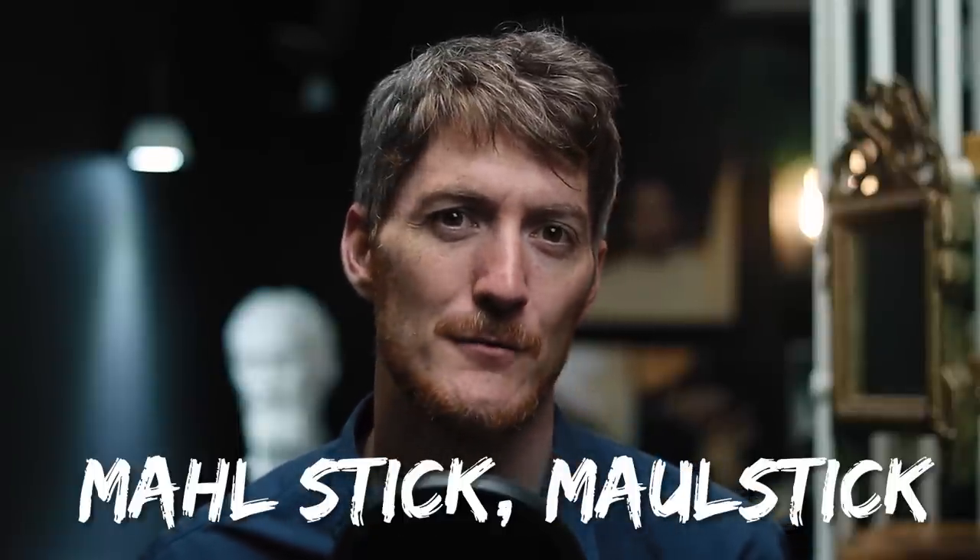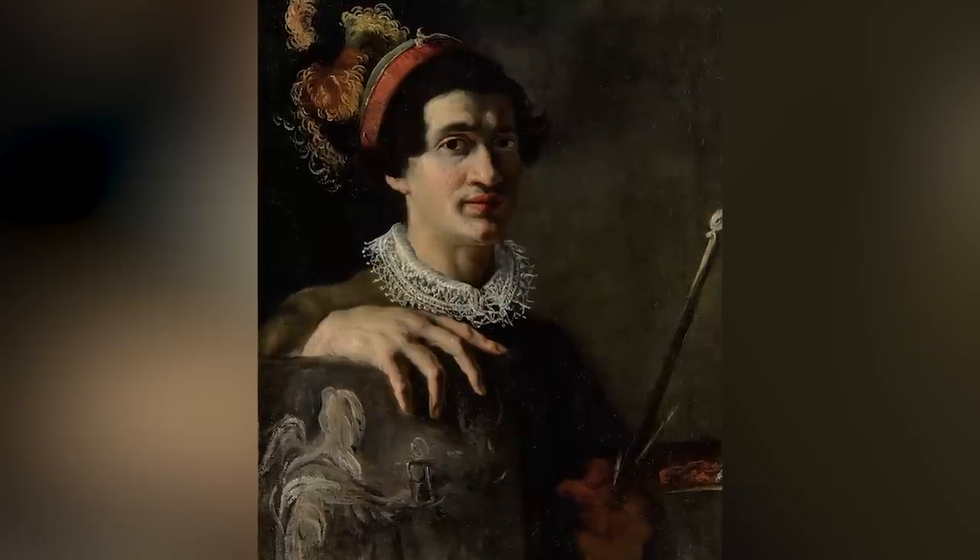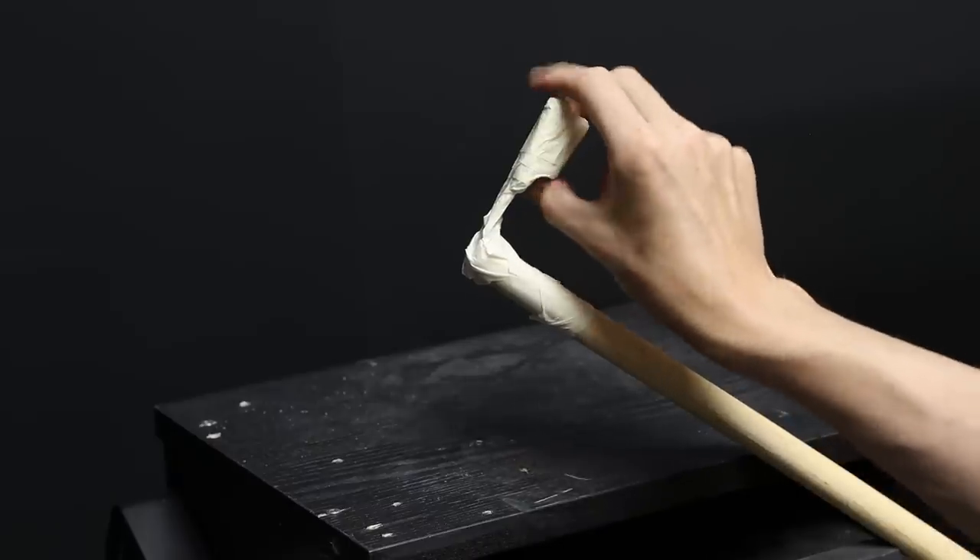If it's the first time you're hearing this word, you might be wondering what on earth is a mahl stick and how is it even spelled. Actually there are several ways to spell it. To explain it simply, because it is so simple, it's just a painting stick. It comes from the German 'Mahlen', which means to paint. I want to go a little bit deeper and help you understand how it can help you improve key passages of your paintings and overall make your process easier. This simple implement can help you be more precise and sharper in your paintings.